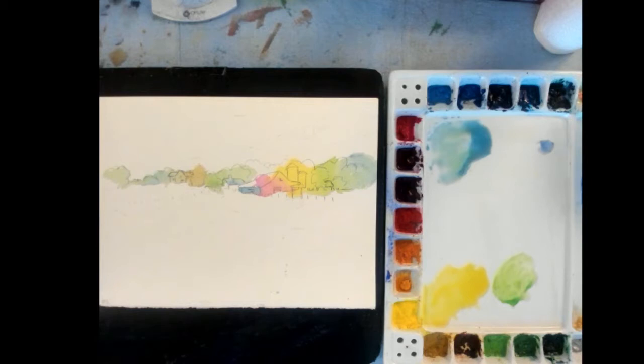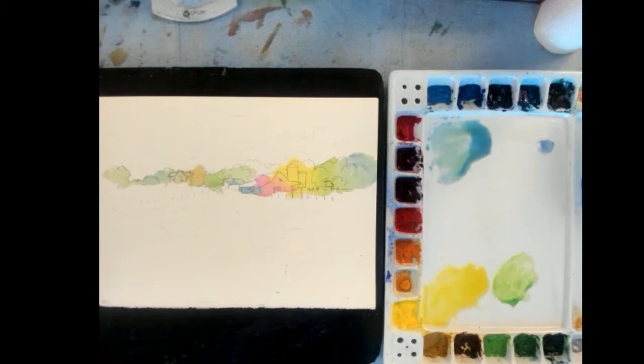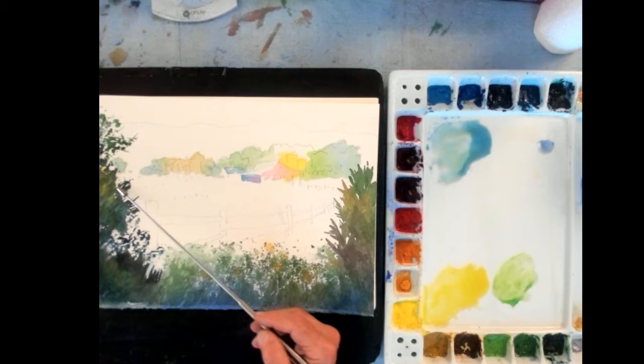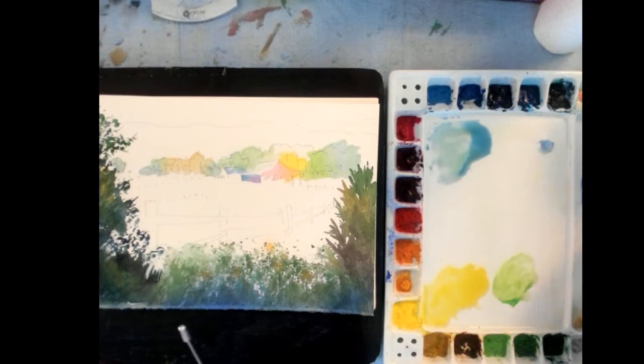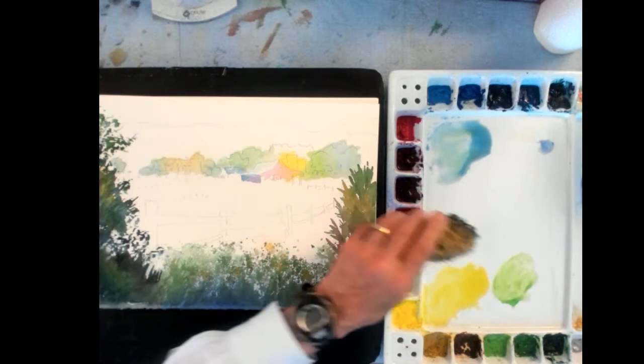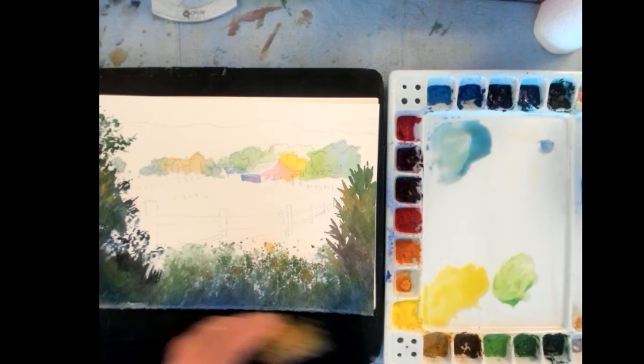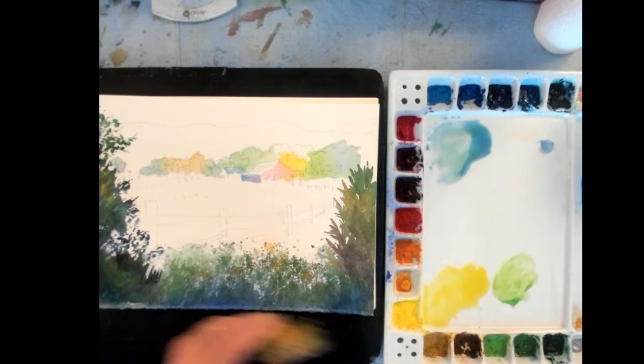Now the second phase will be to work on the background and the foreground. The background will be a dark value and the foreground will be a medium value. I've gone ahead and put in the foreground to speed up the process here, and you'll notice in the foreground up here to the left this is a medium value. I used a sponge — I took a natural sponge — and then I dipped it into a dark color, in this case blues mixed with some greens, and then I loaded it up with paint and textured in those particular areas.